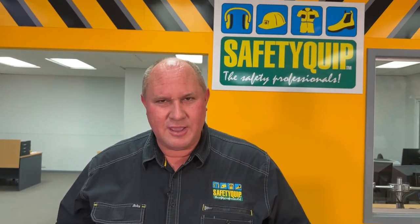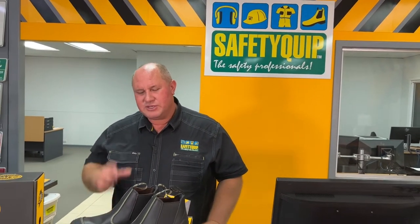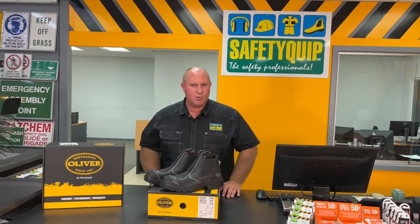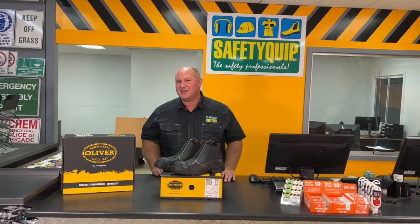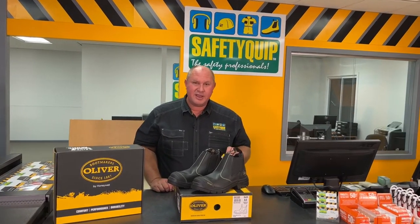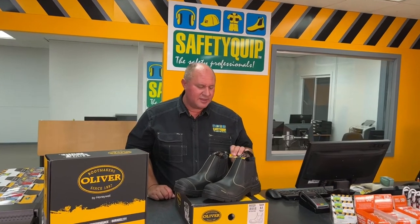There's also a decent amount of poron in the midsole of the boot. Poron is a spongy material that retains its memory well and provides a high level of comfort as you're walking around on hard surfaces like concrete and bitumen. There's a 30-day comfort guarantee with that boot, and there's a six-month manufacturer's warranty.